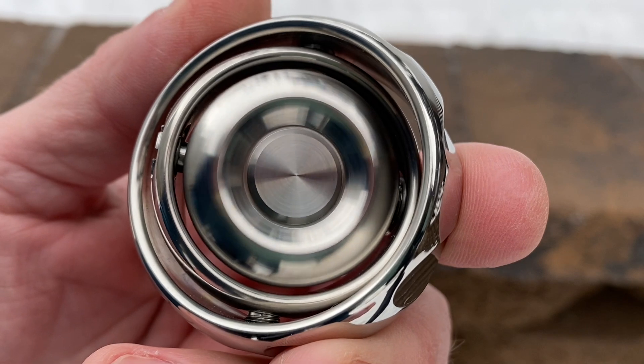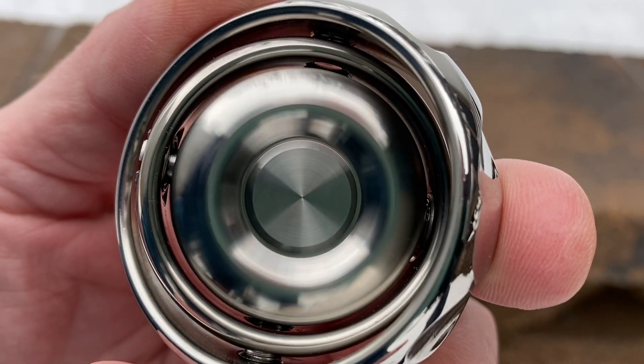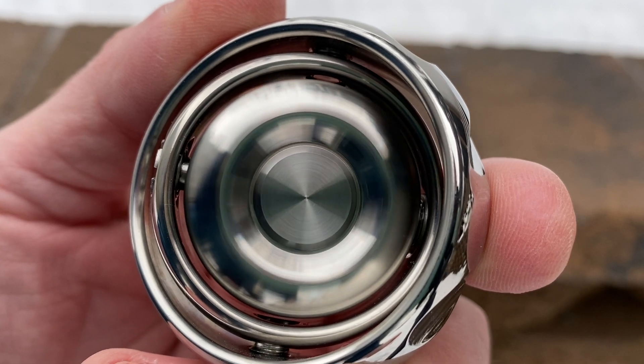This is called a gyroscope, generation two. It's really cool. It's got what's called gimbals, and these gimbals are things that rotate — they're not fixed in place. There are basically three primary gimbals. The first one in the center can spin this way, the second one also spins, and then the third one is the one that you hold. There's a few different ways to play with this.